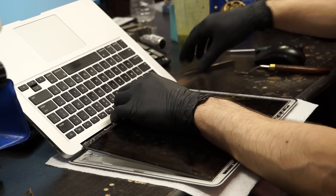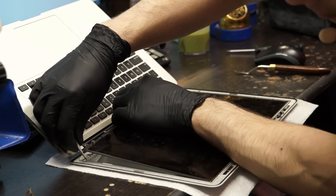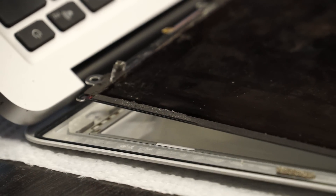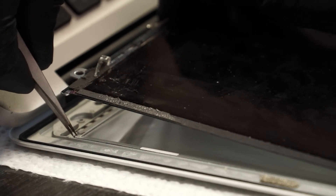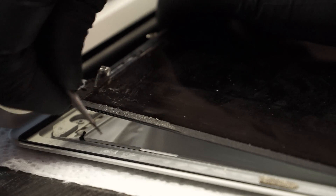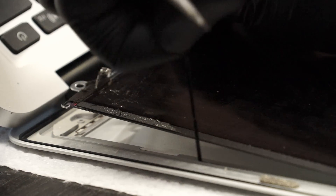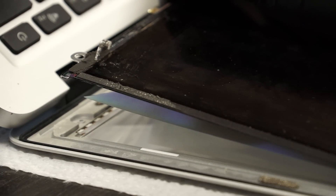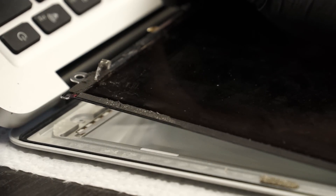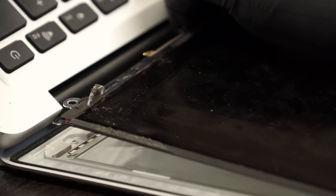Once I lift it up, I don't want to screw myself and have it fall back down while I'm lifting the other side. So I scrape up the adhesive and grab it with the tweezers, ripping it right off. Now I don't have to worry about the left side falling back down because it won't stick. Note that one of those diffuser layers is trying to come up with it — we're not going to let that happen. Now we move over to the other side.